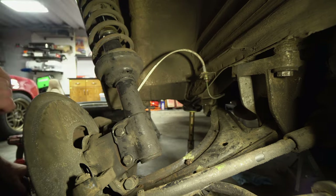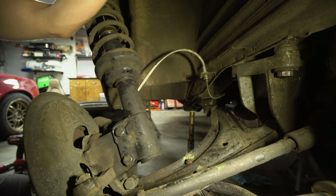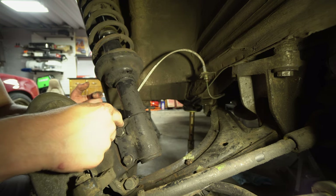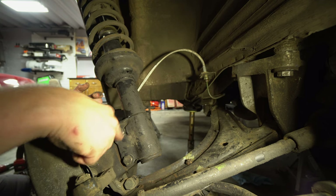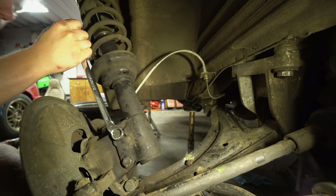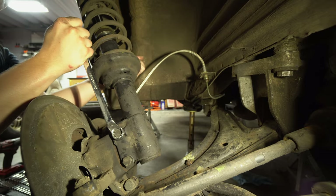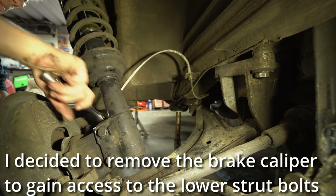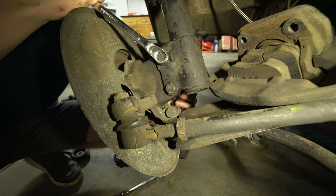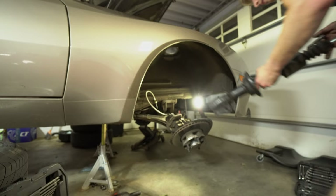Two hours later. Okay, I'm just going to assume that it's going to be easier to get this whole assembly out, compress the spring, and then slot the shock up to the top, mount it to the top, and then reconnect it to the knuckle. So I'm going to take these two 19 millimeter bolts off. You're going to need to remove this one from the nut side because it's an eccentric bolt that adjusts your camber and you don't want to just spin that freely. 17 millimeters for the bolt, 19 for the nut.